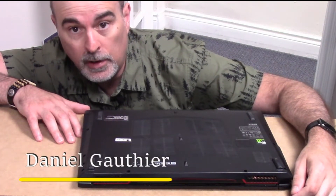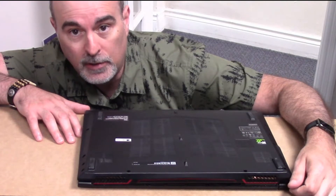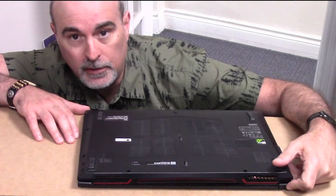If your computer is running slow and you want to give it a little boost, you might have a dying hard drive, or maybe you just want to speed it up by putting in a solid state drive. I'm going to show you how to replace your hard drive in this tutorial.